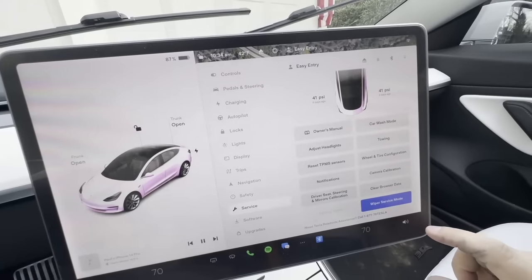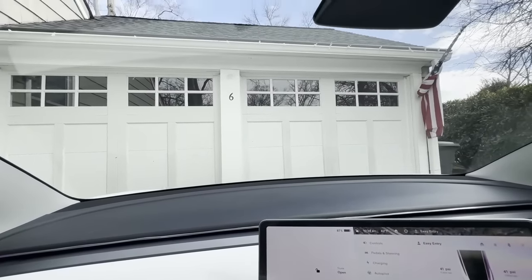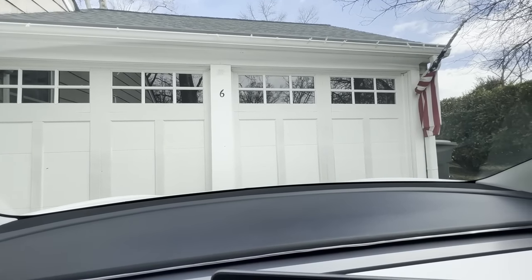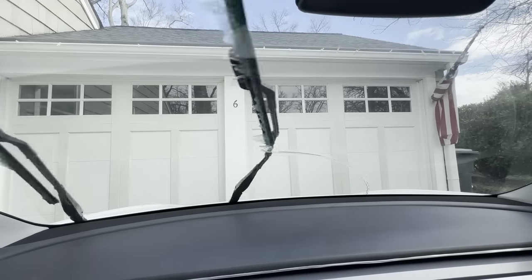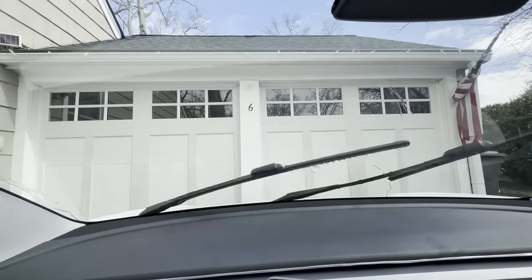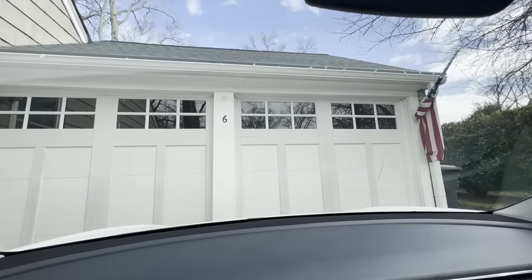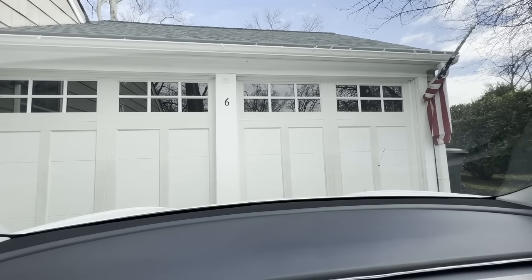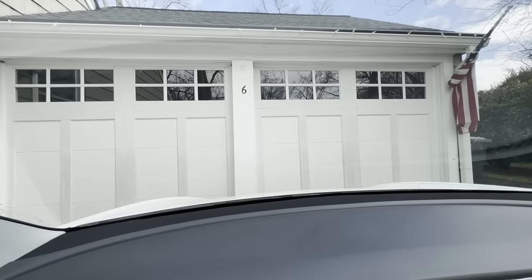Now we're going to take these out of service mode — you see the wiper blades drop down. I'm just going to give a little mist of windshield wiper fluid here just to lubricate the blades and get them acclimated to the window, make sure everything's working good. And you can see a big difference from the Michelin's — the Tesla wiper blade system leaves a big portion of the window uncleaned by design, but there is not one streak on the window.